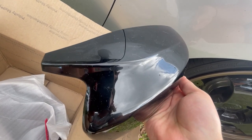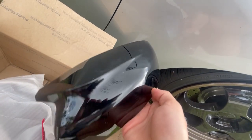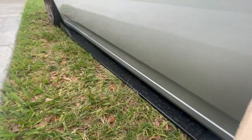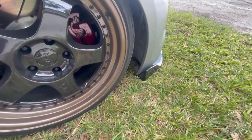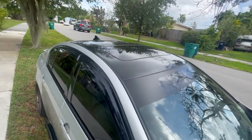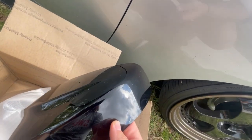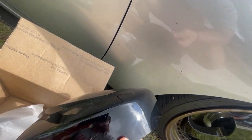I looked everywhere and didn't find these, but I finally found them. You can get these in gloss black — the reason I'm not doing carbon fiber is I already have gloss black on the front lip, front splitter, and the roof, so I'm just trying to maintain a theme.